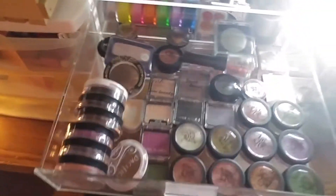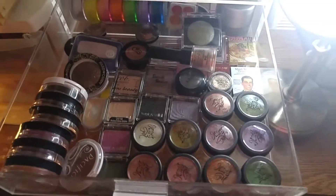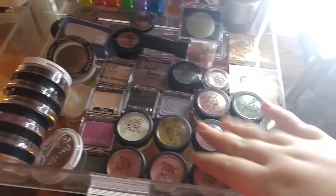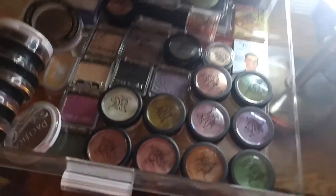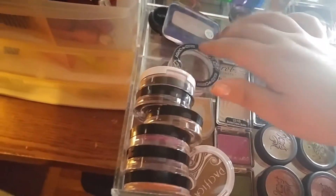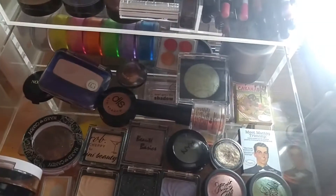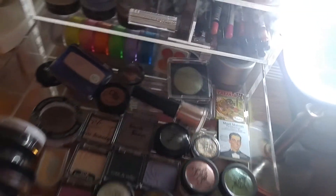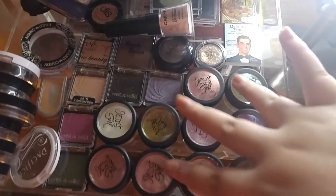This drawer is a big jumbled mess — my single eyeshadows that don't really have a home. I have a lot of Jessie's Girl, which I love — they're so beautiful and pigmented. I also have Wet n Wild, Milani, Hard Candy, Covergirl, and some others. But these Jessie's Girl ones are my babies — I love them.